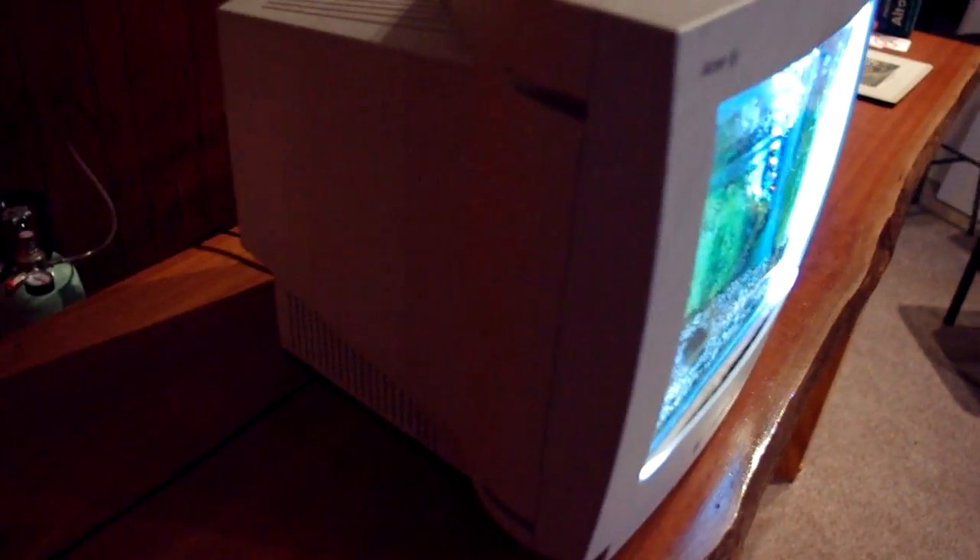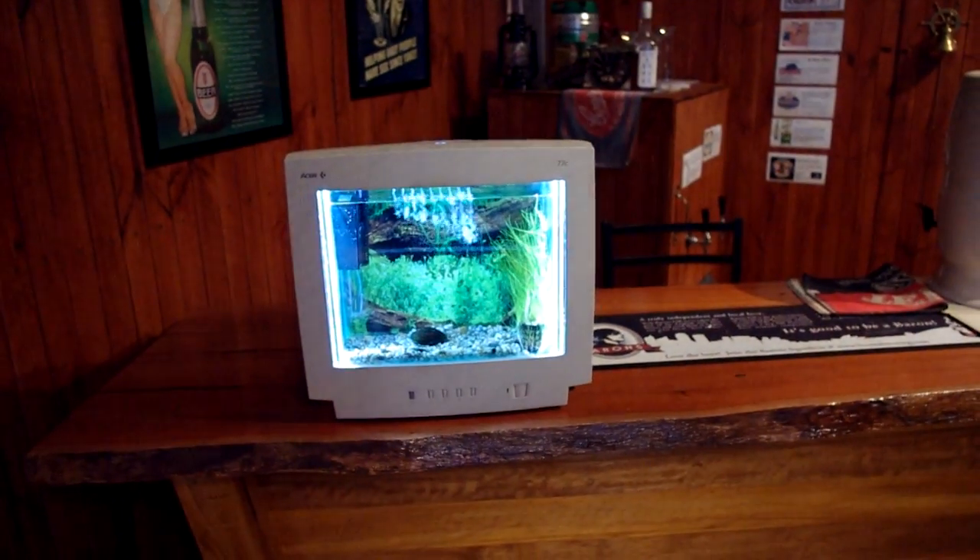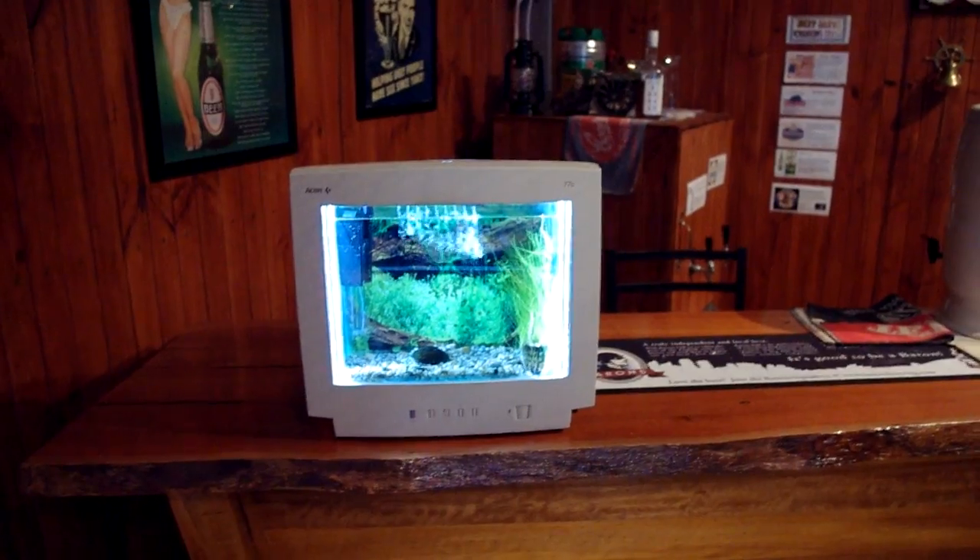I haven't done any other mods to the housing. You can see this gap here — this is probably the only thing I'm not too happy about. I would have liked to get the tank completely concealed, but in the end it's not too bad. My lights are in there — LEDs. But when you view it from a distance, it's quite pleasing.